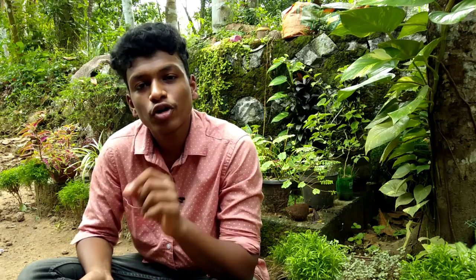Then we have peperomia. There are various varieties of peperomia: cuprita, watermelon peperomia, and others. There are various varieties of peperomia and we are propagating all the leaves. It propagates in water and in the potting mix.